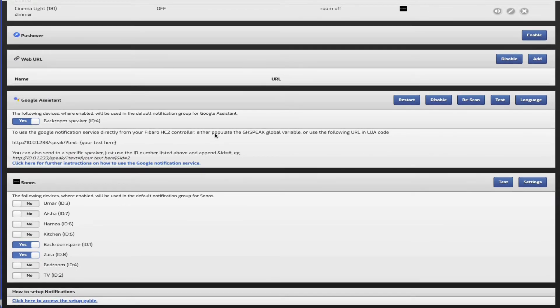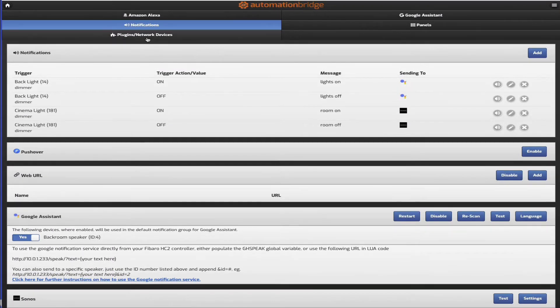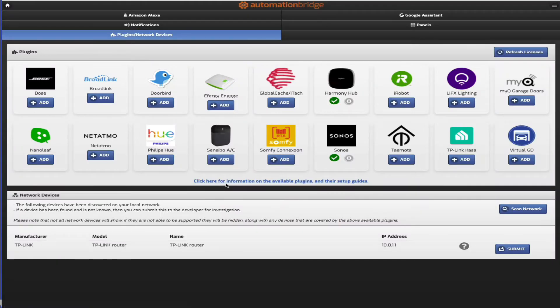The notifications tab is where you create notification systems. For the plugins tab, initially all plugins say 'buy'. Once you click to purchase it takes you to the automation bridge website in Australia, you purchase it, get the license, activate the license, hit refresh, and it shows as added. I've added just the Harmony and Sonos plugins for now.